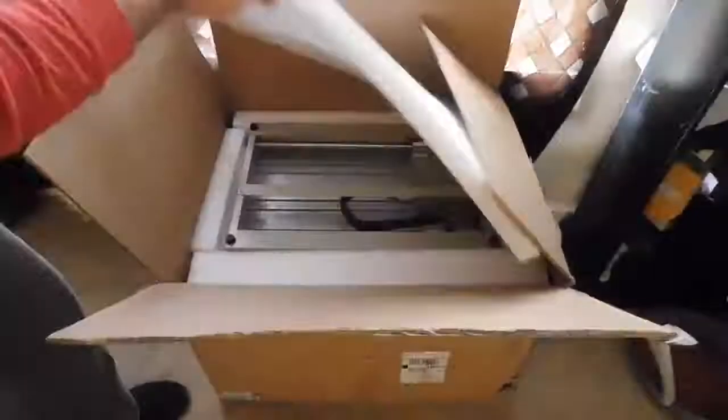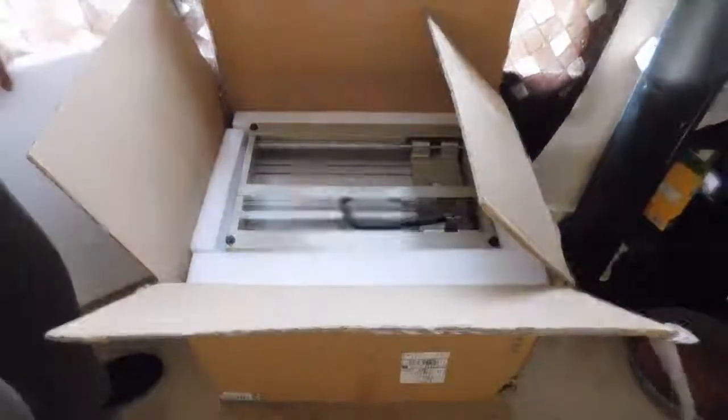Thanks for checking out the video today. I'm unboxing my CNC 3040 from China. It shipped in a pretty big box, was very well packed, and I paid $498 — just under 500 bucks. It came with pretty much everything you need to get started, except for a computer of course — you have to connect it to a PC, either a laptop or a desktop.